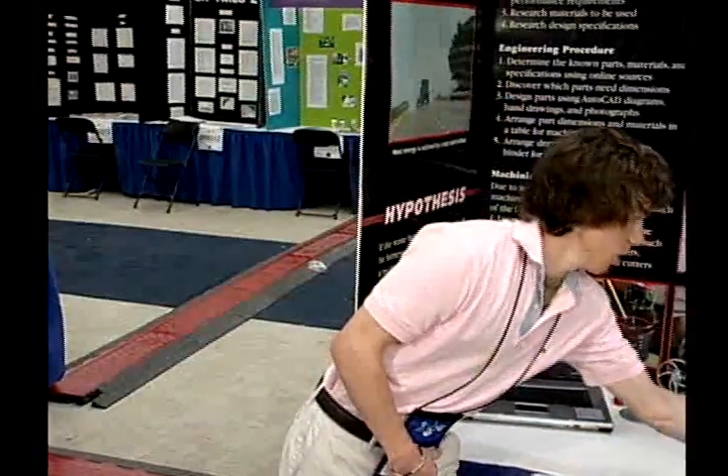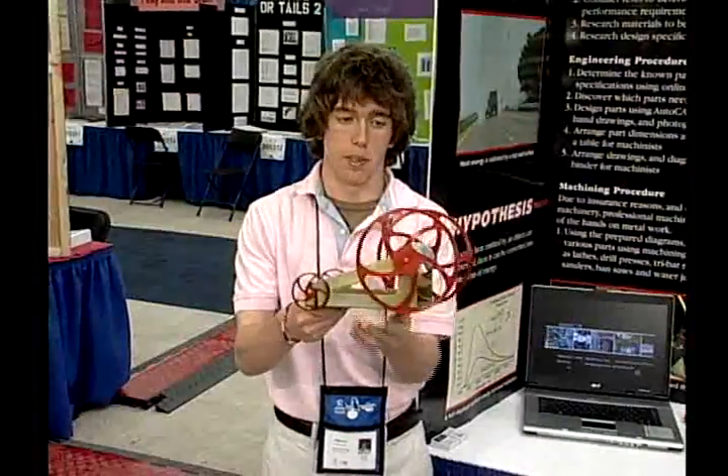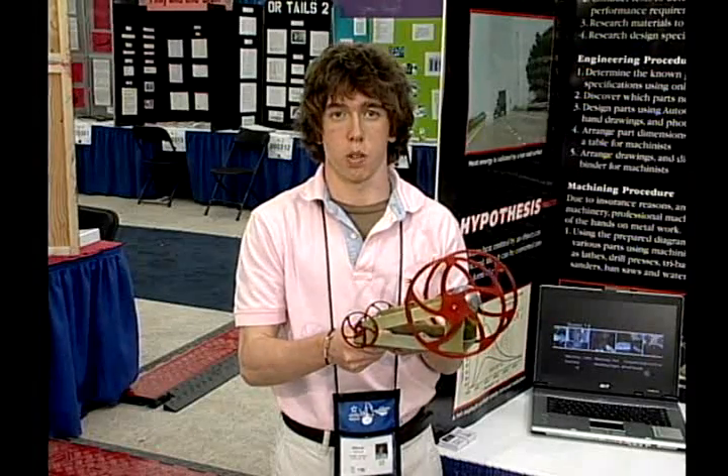Our final application of the Stirling engine was incorporating it into a model car. We bolted the Stirling engine onto the car, heated up the base plate, and hooked up a pulley system from the Stirling engine to the wheels of the car. The heat differential we achieved to run the car is sufficient to suggest that we could actually run a car off the heat of the road, with incorporation of a cooling system.